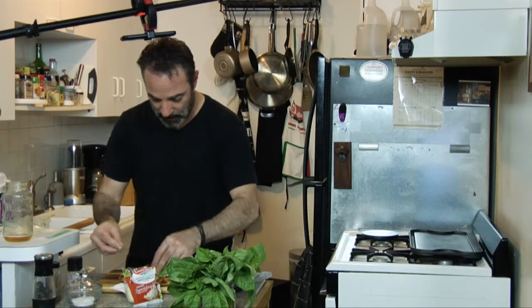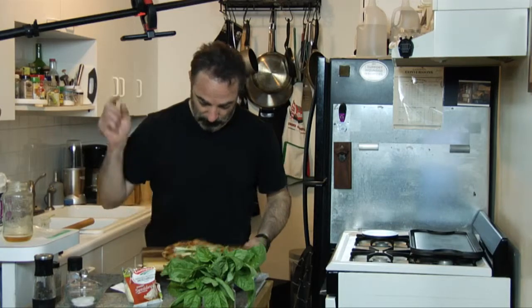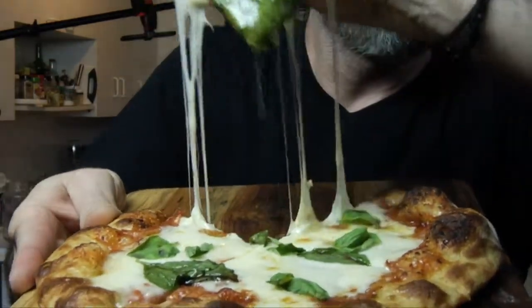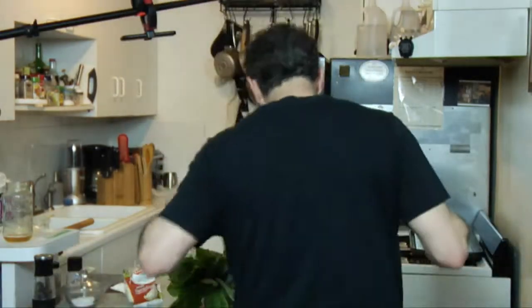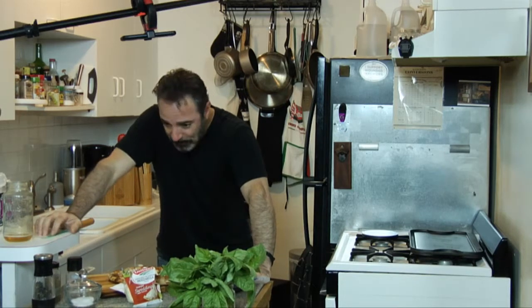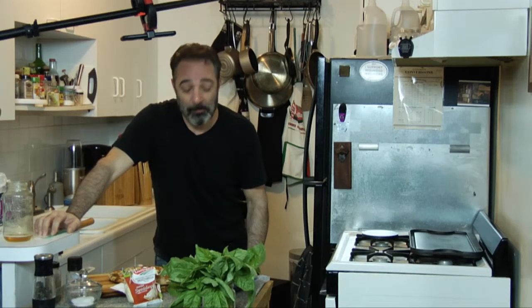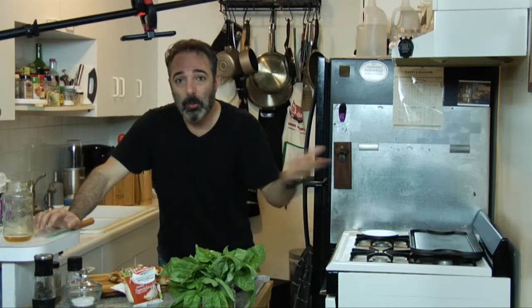Put the basil on the base — here we go. I'm getting a little teary. God, that's good. A little too much cheese, a little too cheese-forward. But this is what we do: we work, we learn, we bake, we learn, we mess up, we learn — still enjoying it the whole way through.